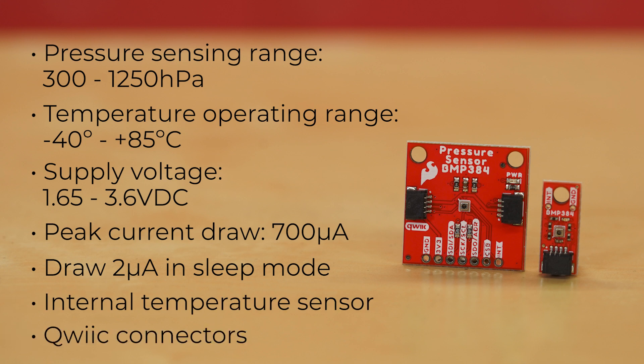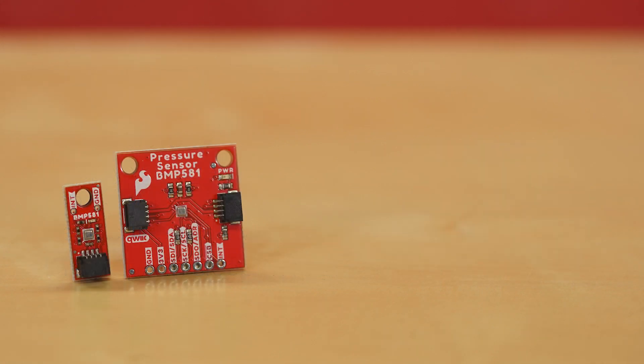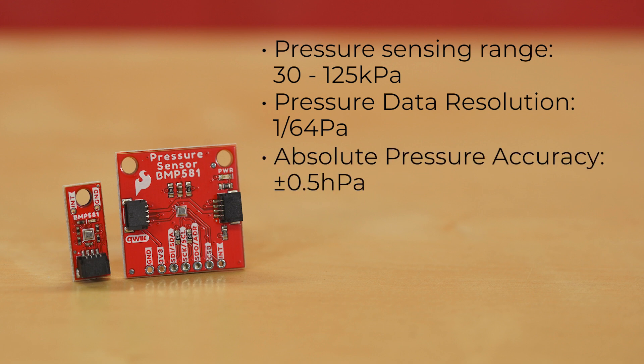The standard one-inch breakout has a pair of Qwiic connectors, and the micro form factor board has a single Qwiic connector to help keep its footprint less than a quarter the size of our standard board size. Our BMP581 pressure sensor breakouts have a pressure sensing range of 30 to 125 kilopascal, with pressure data resolution of 1/64th of a pascal, with an absolute pressure accuracy of plus or minus 0.5 hPa.